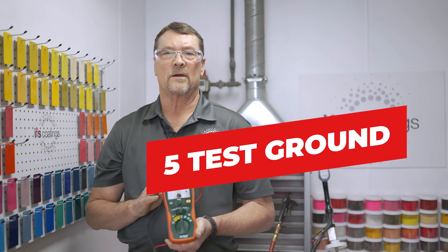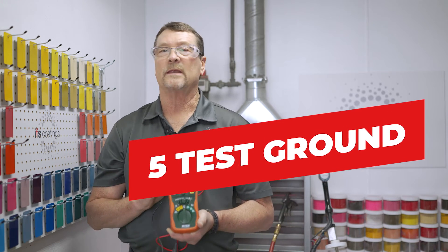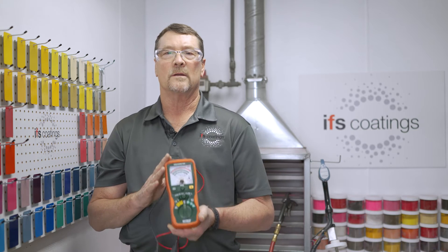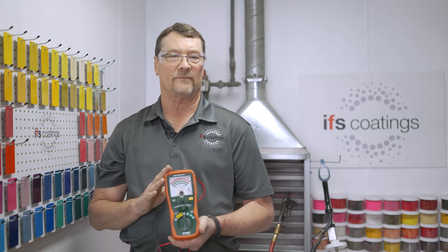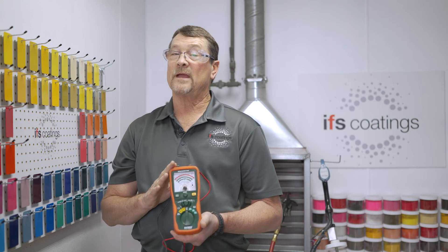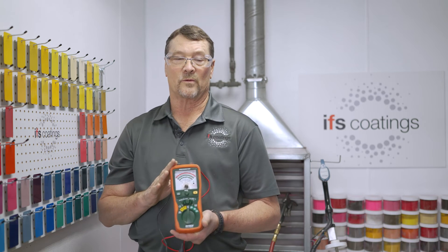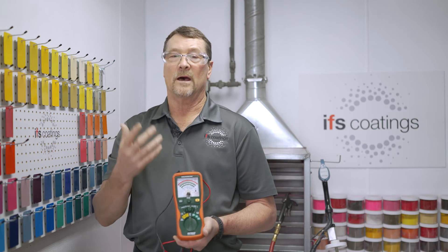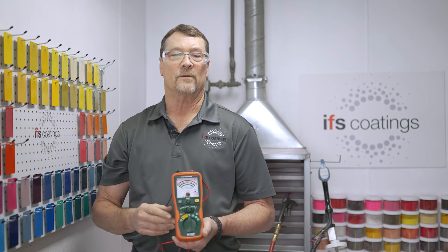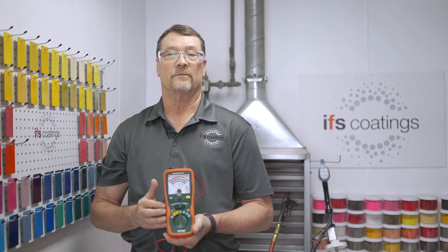By using a mega ohm meter, you can find out if you have the required one mega ohm or less resistance to ground at 500 volts. If you don't meet this requirement, you can check back from the part to the racks, up through the chain, to find out where the issue is and resolve it.